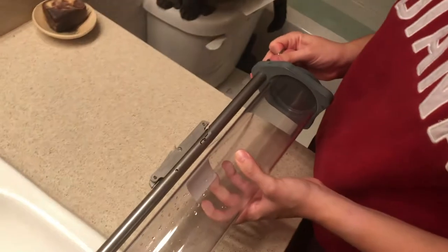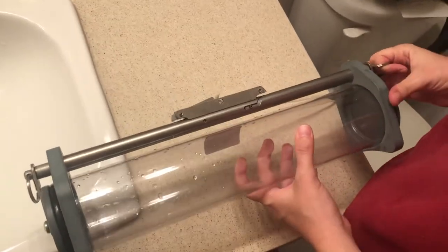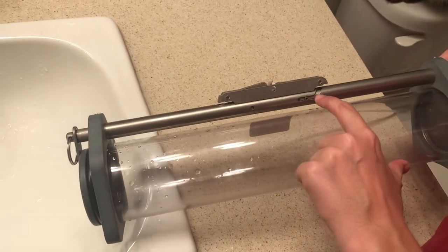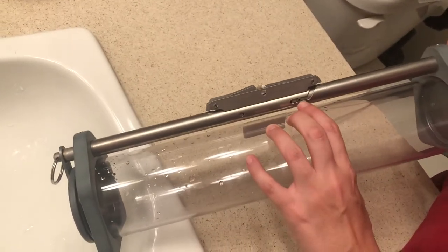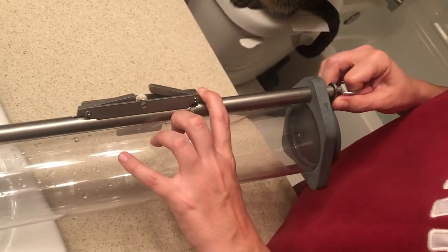I'm going to show you how to use the horizontal water sampler. Let's put it on the counter first. There are a couple of different parts that are important. This right here is called the pin, and it's in the channel — it moves back and forth if you pull this sidebar out. And then this is the trigger.